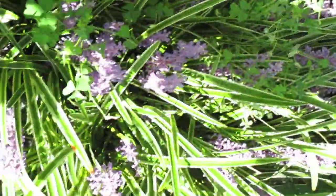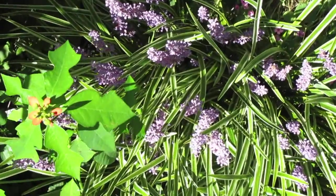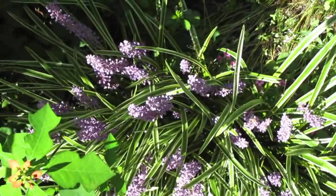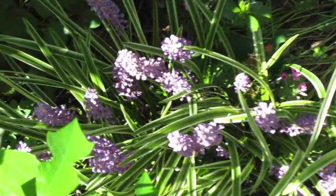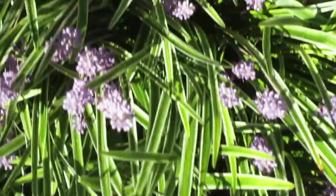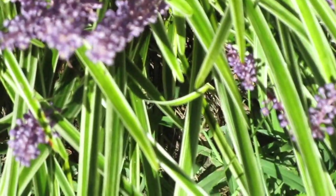If you want something that's drought resistant, get this lily turf monkey grass — you won't be disappointed. The honeybees love it, bumblebees love it, hummingbirds come by and look at it, and especially the beautiful butterflies love this. It is just a great plant to have.